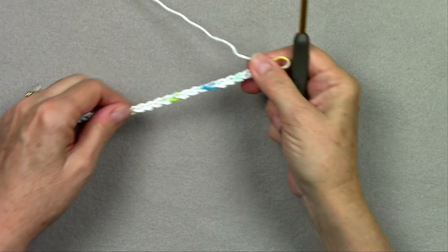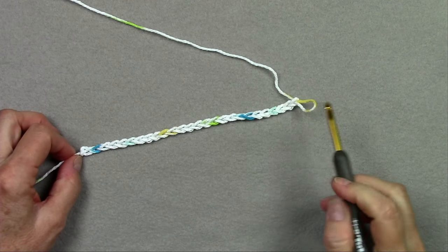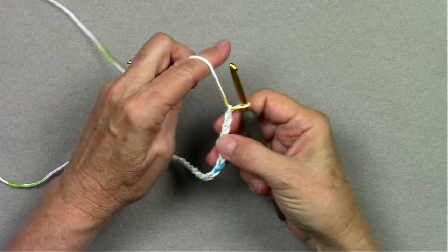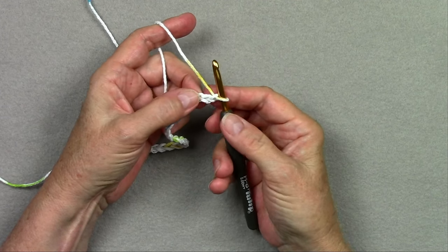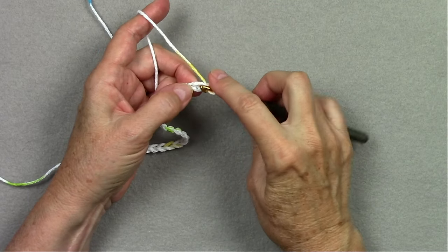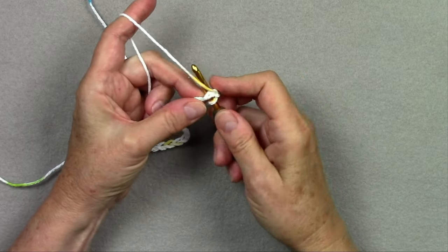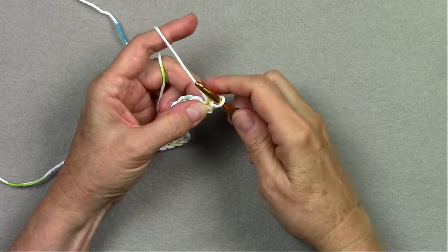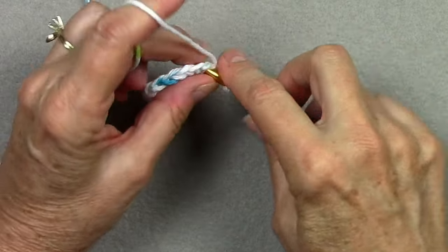To start this potholder, we're going to work 26 chains. We don't want them too loose or too tight, just a regular gauge. We're going to work our first row the same way as we usually do — you can insert your hook under one loop of each chain or two loops, in the back loop, whatever your favorite method is of working row one. We're just going to single crochet in the second chain from the hook and in each of the remaining chains across.